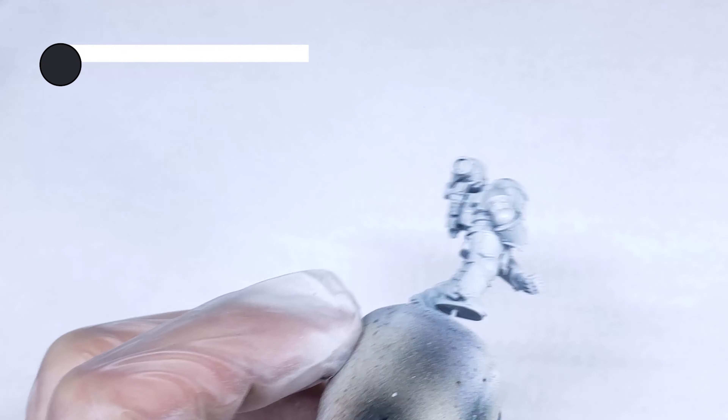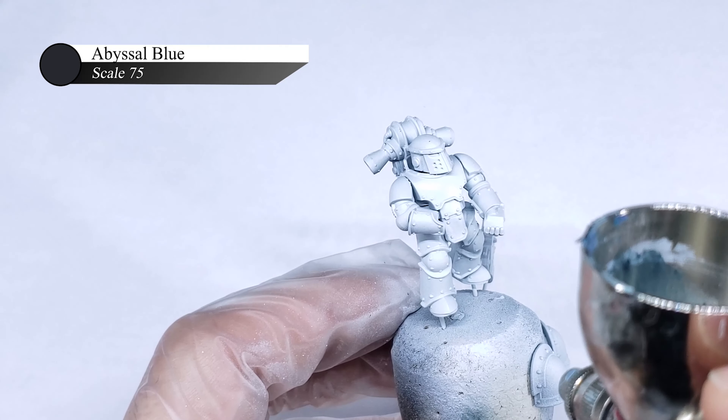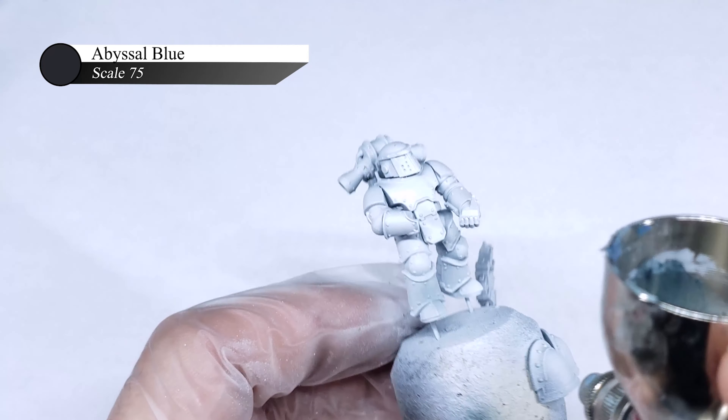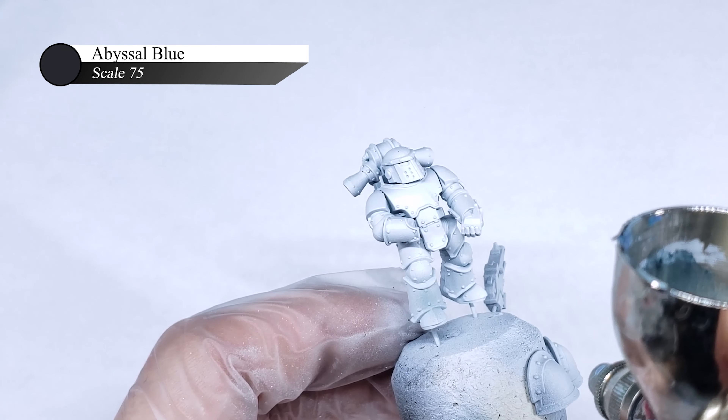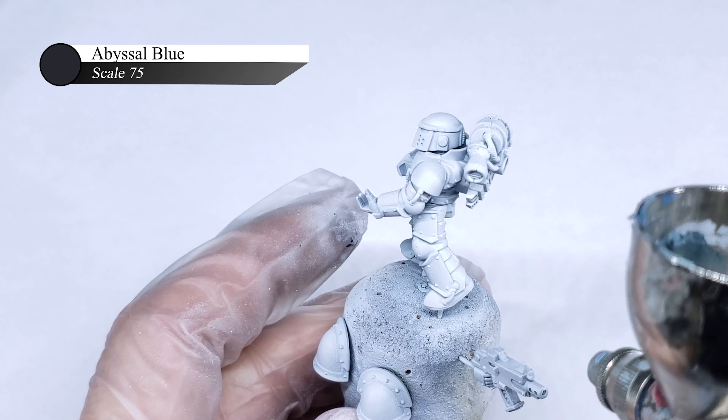For this Death Guard Marine, I really wanted to capture the look of bare ceramite that Death Guard are known for, but the only issue is I don't actually know what color ceramite really is. Certain depictions have it being either pure white, grey, or kind of a cream color. So for this, I guess I'll just have to wing it.